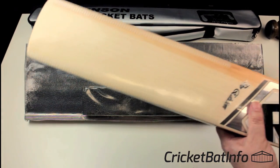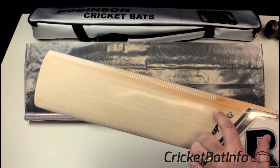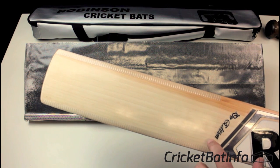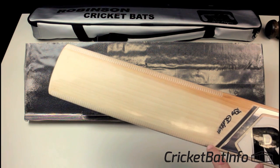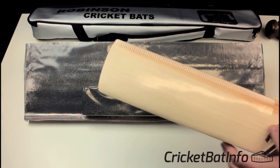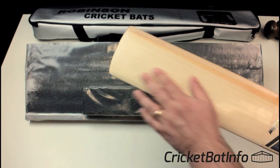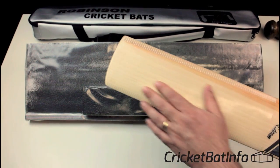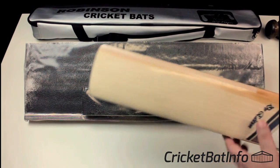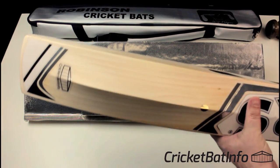So we've got here a grade one plus bat with 14 grains, straight across the front. They become narrower towards the right-hander's inside edge, making that area a little bit stronger and maybe producing better ping. But right through the center there, it's going to really ping off. Obviously I've already prepared this, so I know how it actually goes.